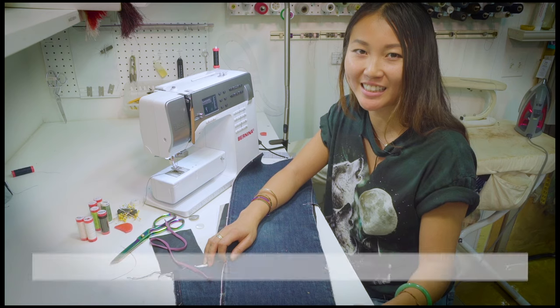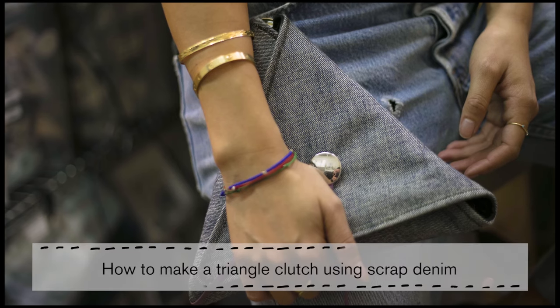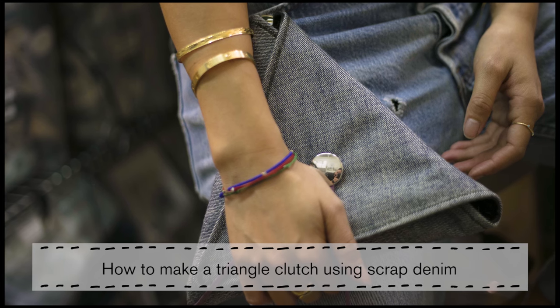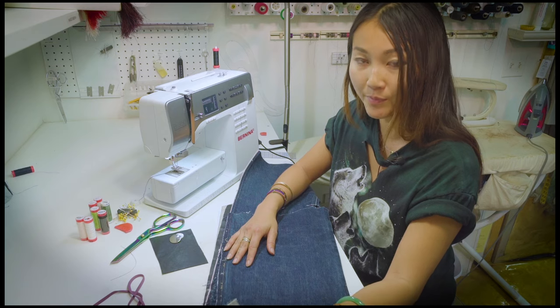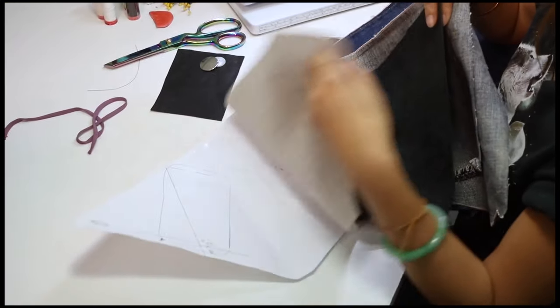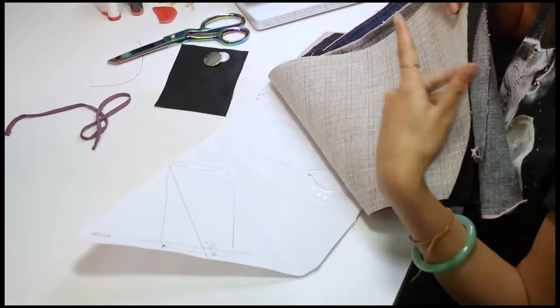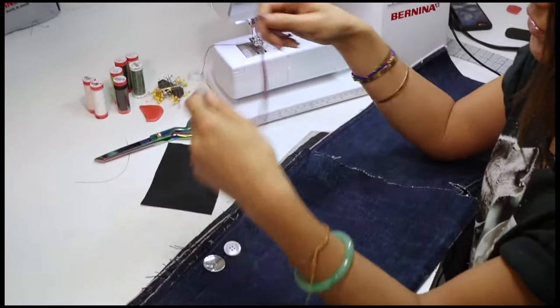Hi guys, thanks for tuning in. I'm Taos from Seven Bone Tailoring. Today I want to show you how to make a triangle clutch using scrap denim, and we're going to line it with leather. We'll also use horsehair to stiffen the fabric, and we'll need buttons and a string to secure the clutch.